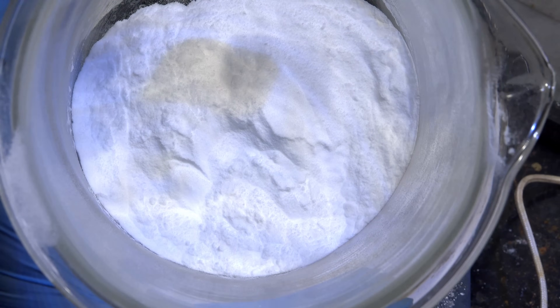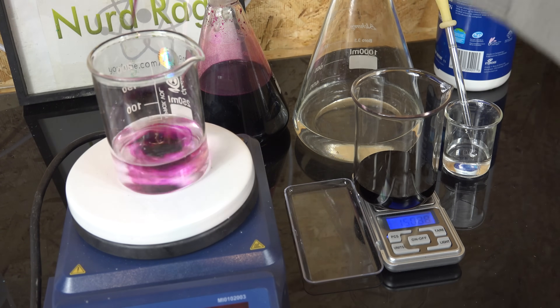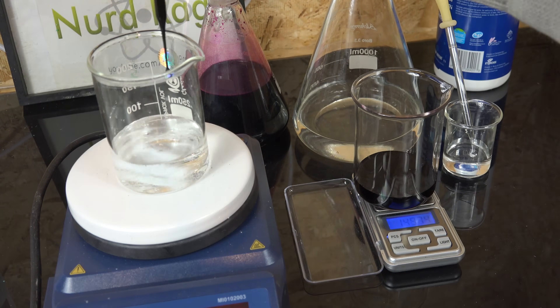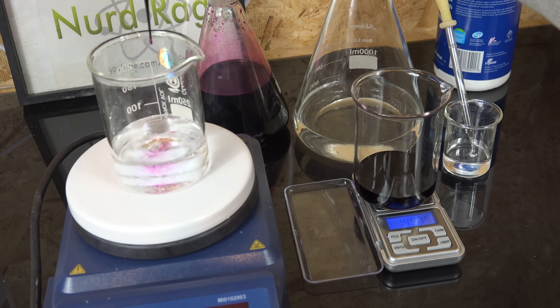Greetings fellow nerds. In this video we are going to make sodium oxalate, a useful chemical for redox titrations where we measure the concentrations of oxidants like hydrogen peroxide. I intend to use potassium permanganate as my titrant for hydrogen peroxide, but potassium permanganate is not very reliable due to variable purity. So another highly reliable standard chemical called the primary standard or analytical standard is used to standardize it. Sodium oxalate is an excellent primary standard for amateurs since it's easy to make and purify.